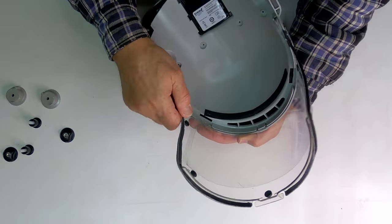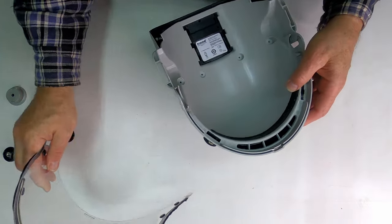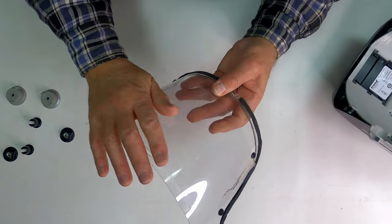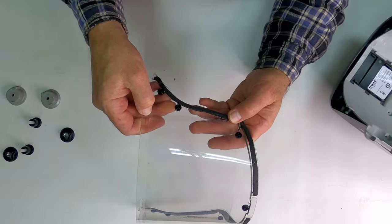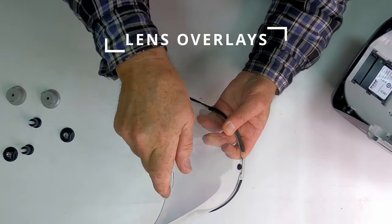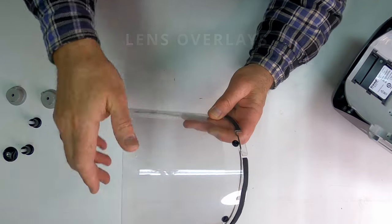Taking out the lens should be pretty easy — pops right out of there. I'll take this and clean it. I've got one of those plastic protectors over top of the shield. I'll see if it's dirty enough to bother replacing that.